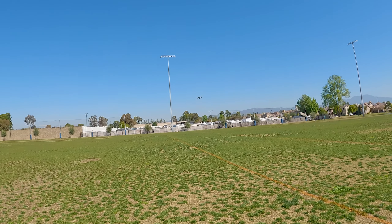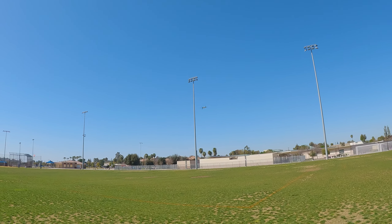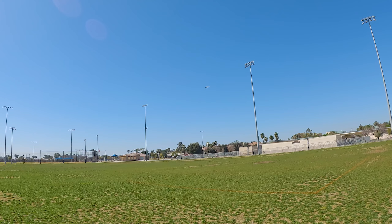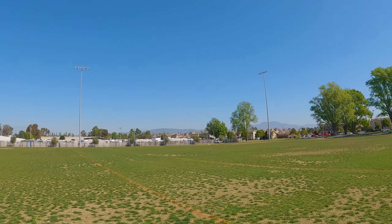Even though there's no wind, you can see the little micro-adjustments it's making to keep things nice and stable. Now there's a little bit of wind picking up — not much, maybe 5 to 10 miles an hour.